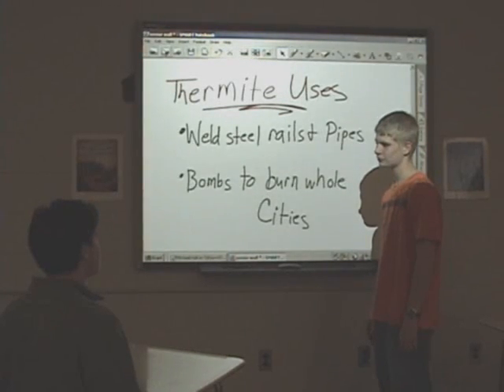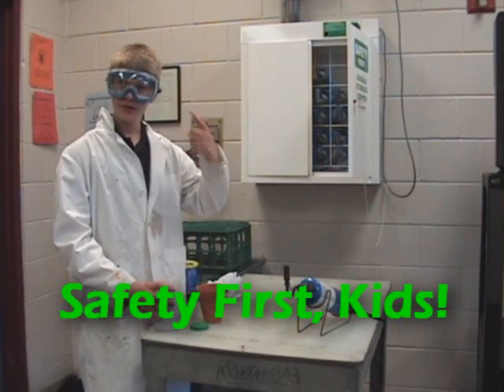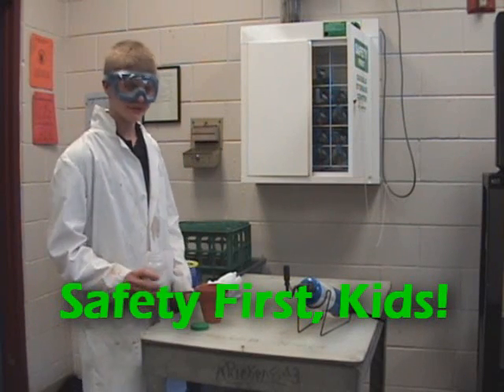I think I'd like to learn a little bit more about Thermite. Well, let's go to your lab then. Alright kids, remember your goggles and lab coat — and lab safety.